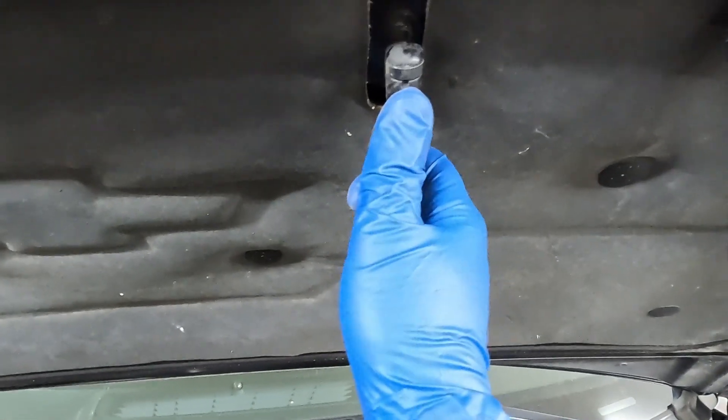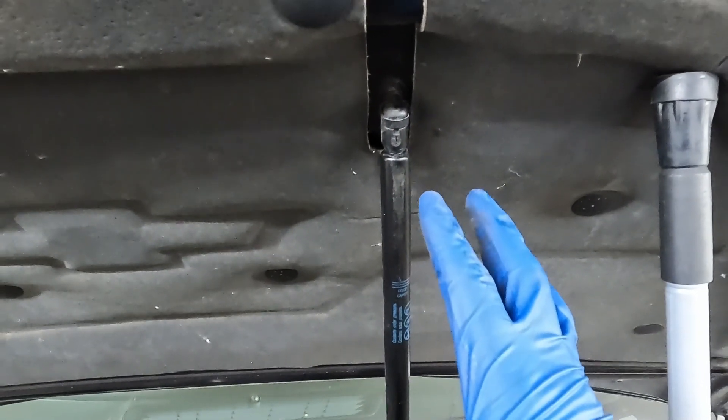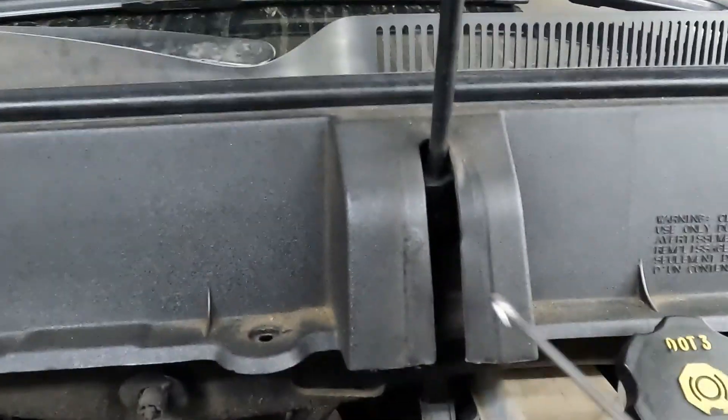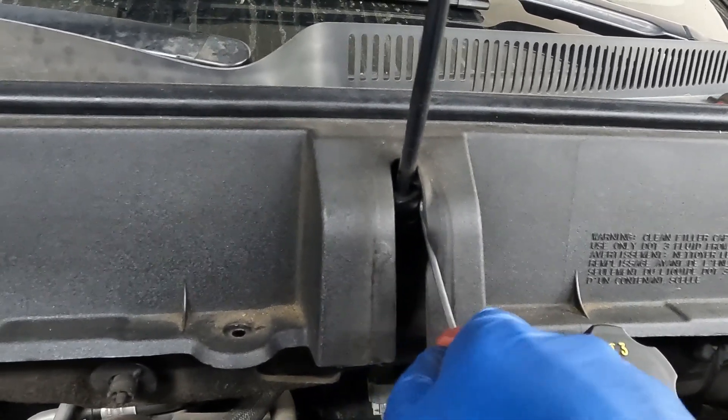That's it, it's as easy as that. I'm going to put this one back - we're going to start with the bottom, and having this in will just hold it in place for us. Now we'll come down right here. Now that we know the concept, we're just going to fish our tool in here, find that notch, and pop up.